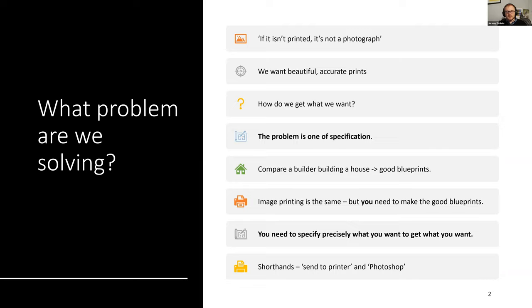I'm going to use some shorthands tonight. When I say 'send to printer,' that applies both to sending to a printing service or sending to your own printer — the problem for both is exactly the same. You need to specify what you want. It's all about creating a digital file that tells either your printer or the printing service exactly what you want to receive. And I'm going to use Photoshop as a shorthand for imaging applications — nothing I say is specific to Photoshop; if you're using Affinity, Lightroom, Capture One, or whatever, it's the same.